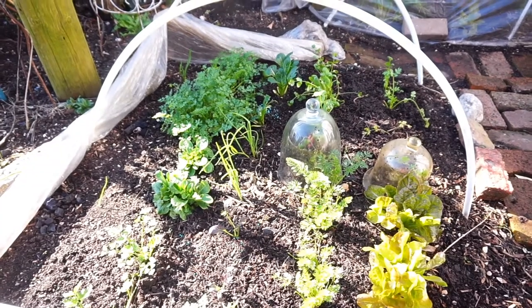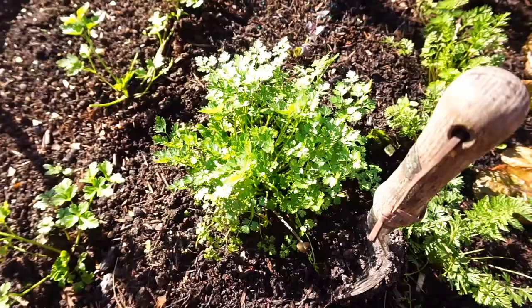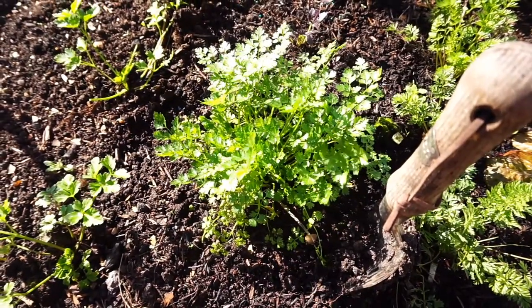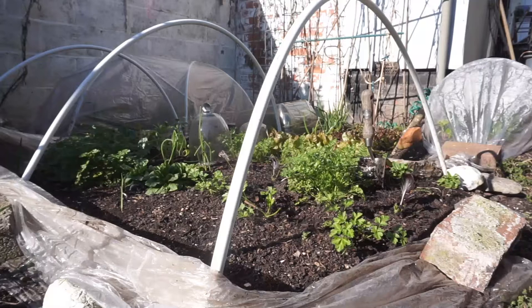We've got some lettuce, chervil — chervil is the best. It's verdant all the time no matter how cold it is. Carrots have done quite well under plastic as well. The parsley is doing well. Lettuce is okay, but it needs protection.